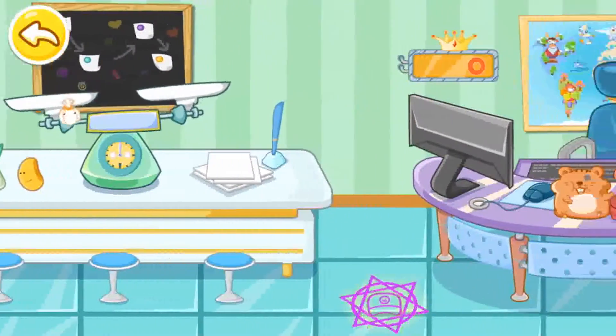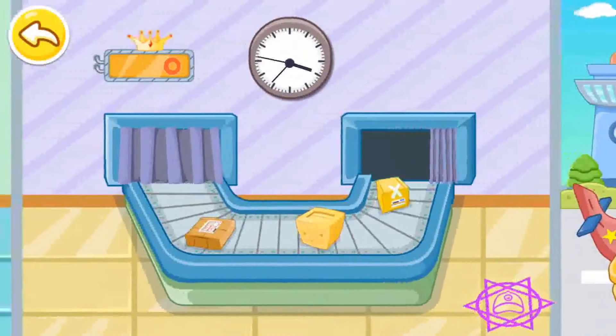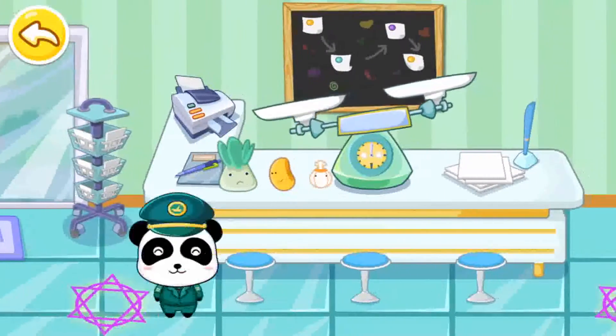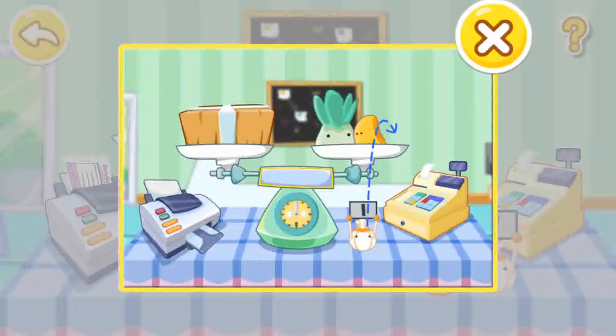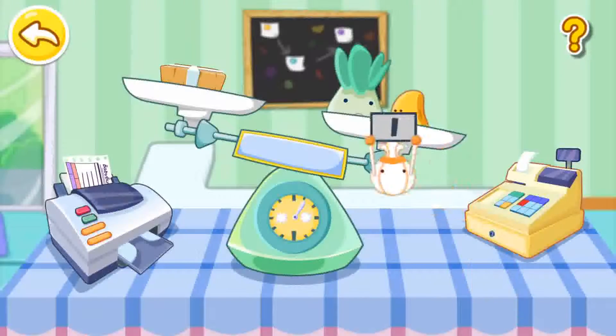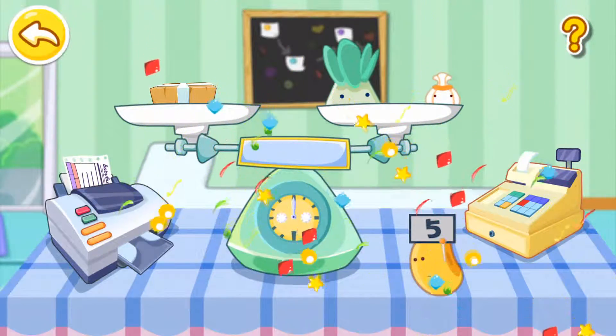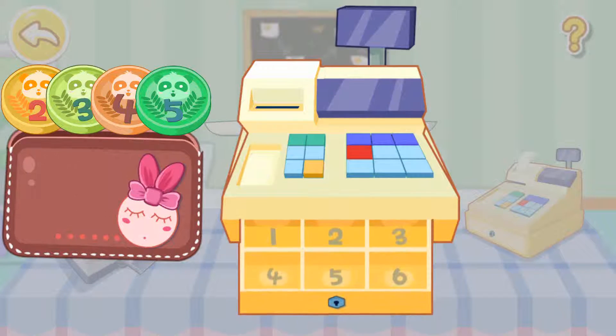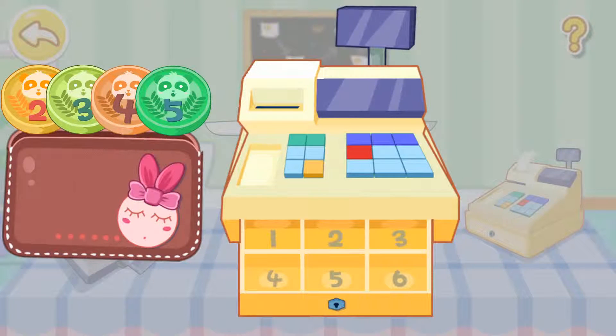Welcome to our post office. How can you make both sides of the scale the same weight?